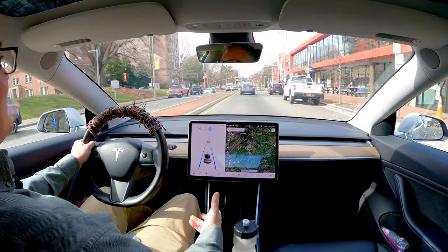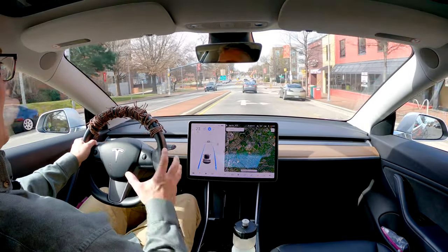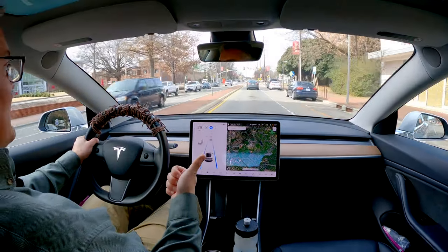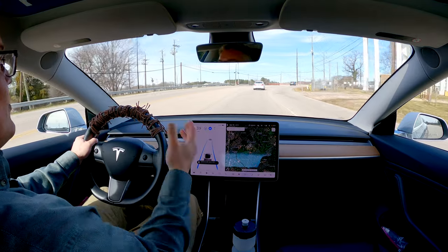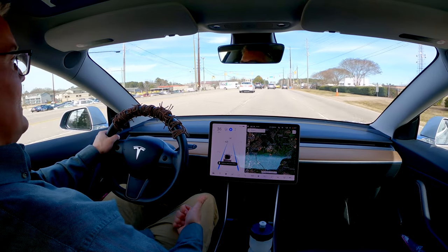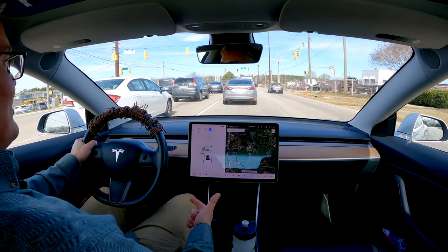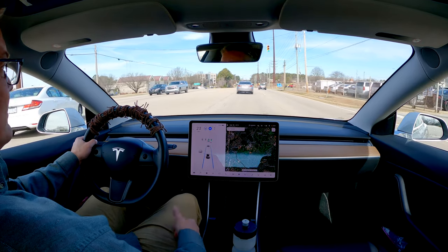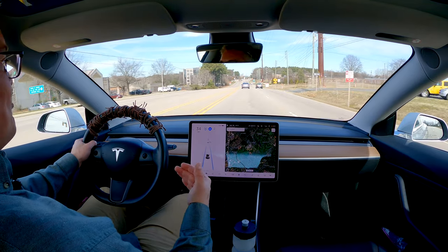I don't get the arguments for a yoke being better than a wheel when you're using autopilot with your hand on the wheel as a form of driver monitoring and to preserve your ability to take over instantly. I don't see how a yoke is better than a wheel when you're in a hands-free mode and need to take over. I don't see how a yoke is easier or safer than a wheel in that situation. So I'm still left scratching my head: why is a yoke better than a wheel?